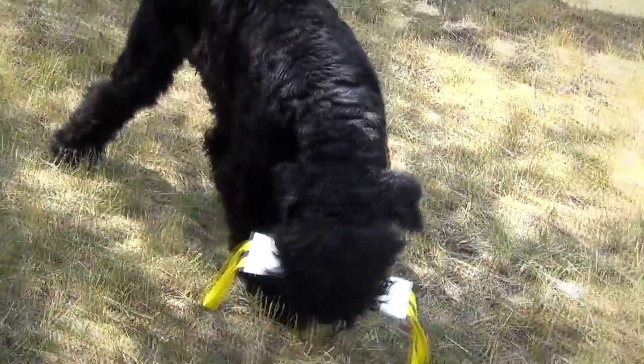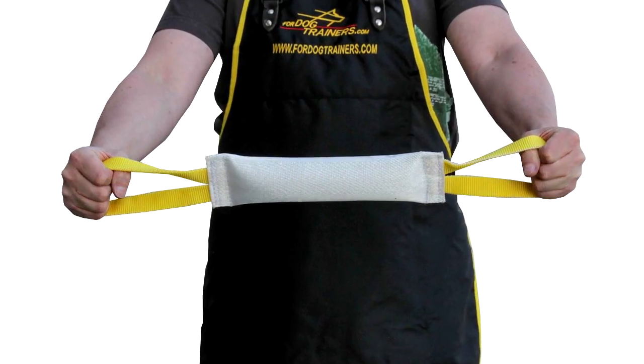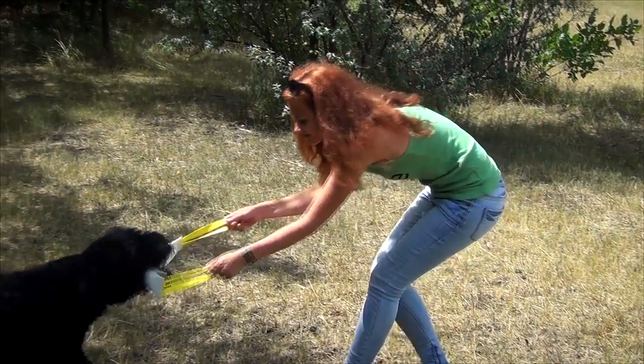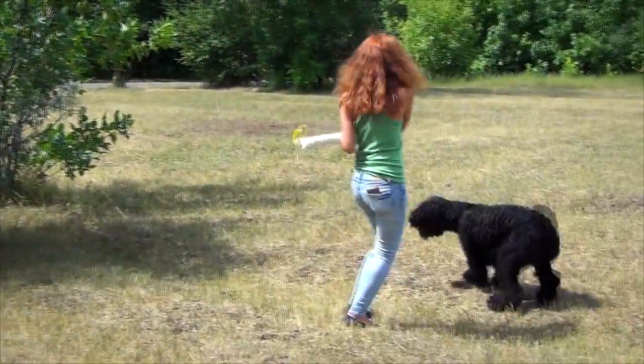The fire hose dog bite dog doesn't have side stitching — it is stitched only at the ends where the handles are fixed. Two comfortable nylon handles allow you to hold the dog firmly and keep your hands and fingers safe.